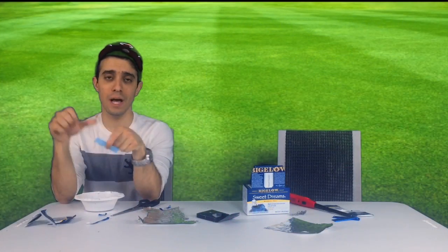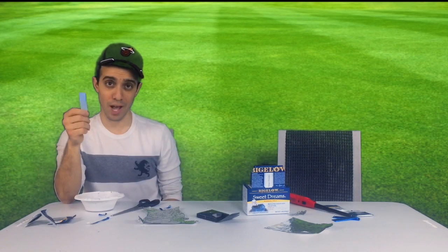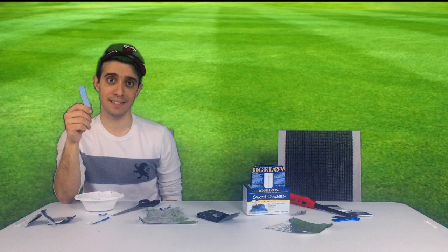I hope you liked the video. Comment below, let me know what you thought, and as always thanks for watching. Please subscribe, and I'll see you next time.